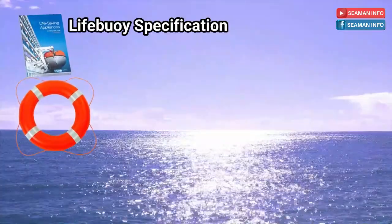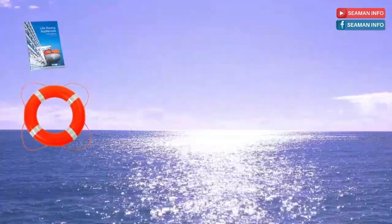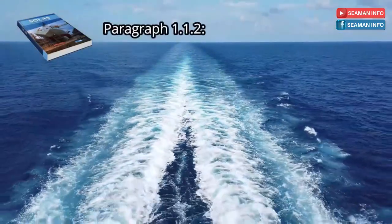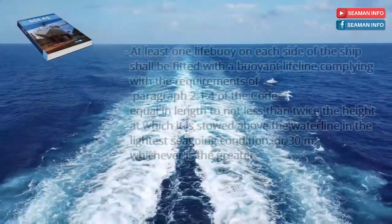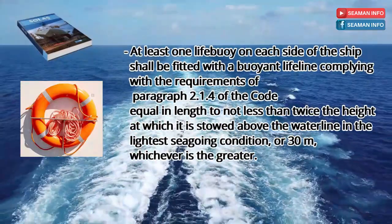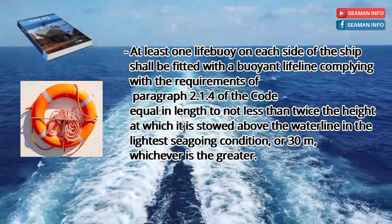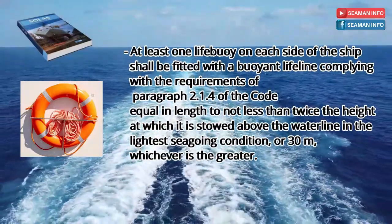That's all for paragraph 2.1.1 of the LSA code life buoy specification, and let's go back to SOLAS Regulation Chapter 3. Paragraph 1.1.2 says that at least one life buoy on each side of the ship shall be fitted with a buoyant lifeline complying with the requirements of paragraph 2.1.4 of the code, equal in length to not less than twice the height at which it is stowed above the waterline in the lightest seagoing condition or 30 meters, whichever is the greater.